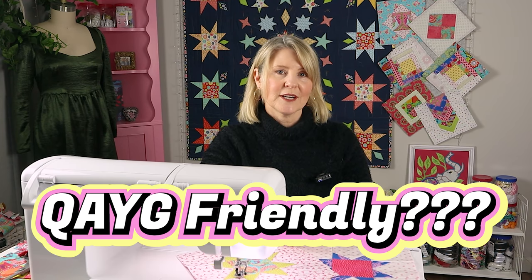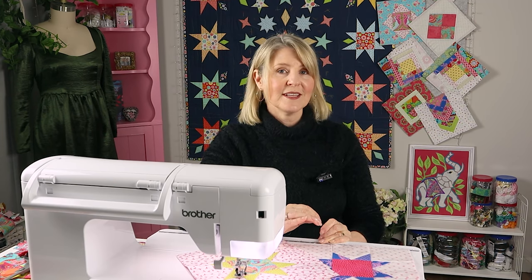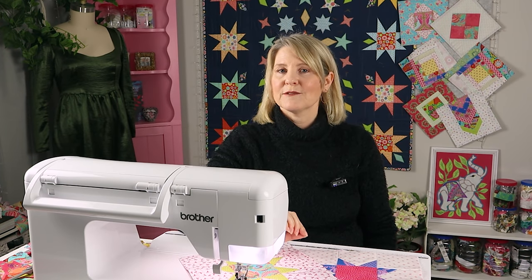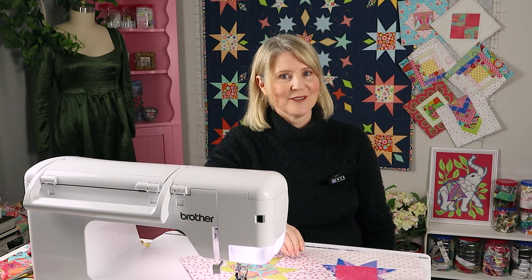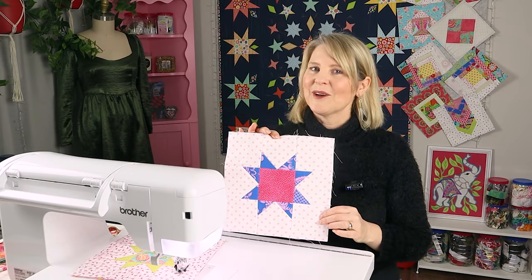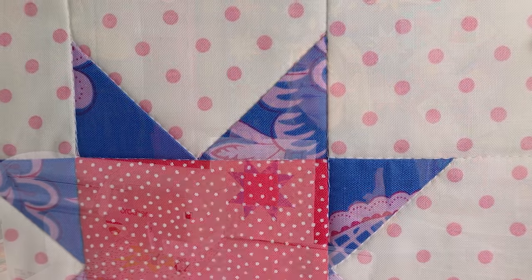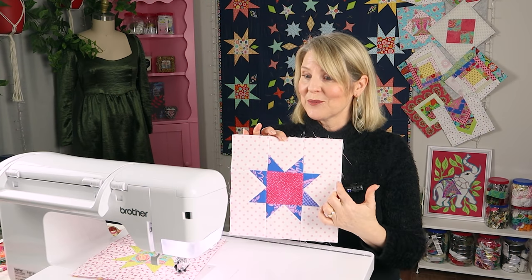So back to why I call it quilt-as-you-go friendly. There are many different patchwork style blocks but the one thing they all have in common is that the points finish a quarter of an inch away from the edge. Some quilt-as-you-go joining techniques use more than a quarter inch seam allowance, so your points may end up not so pointy. In this video I'm going to show you how to make a quilt-as-you-go friendly style block where the points don't finish close to the edge, so you can join it using your favorite technique without risking losing your points.